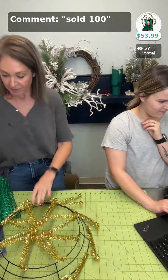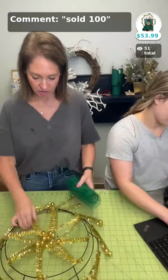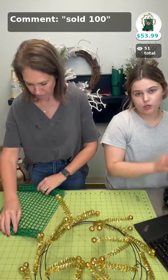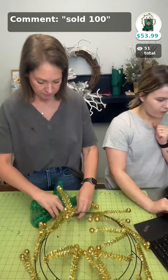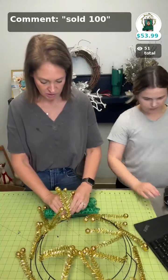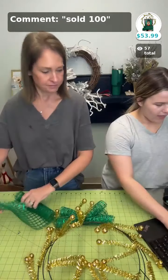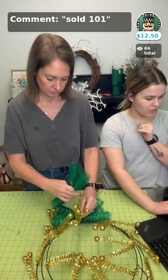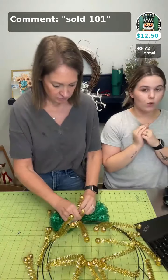All right, so if you would like to purchase the wreath kit that we're making, it's going to be sold space 100. The sign itself is twelve dollars and fifty cents by itself, and it's going to be sold 101. Sold 100 is the entire wreath kit — the entire kit for $53.99.